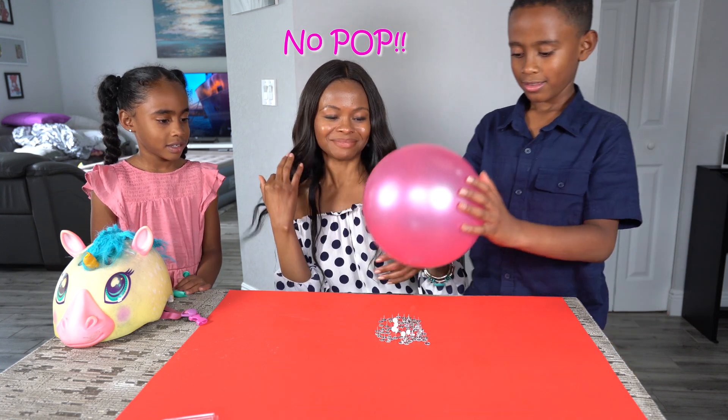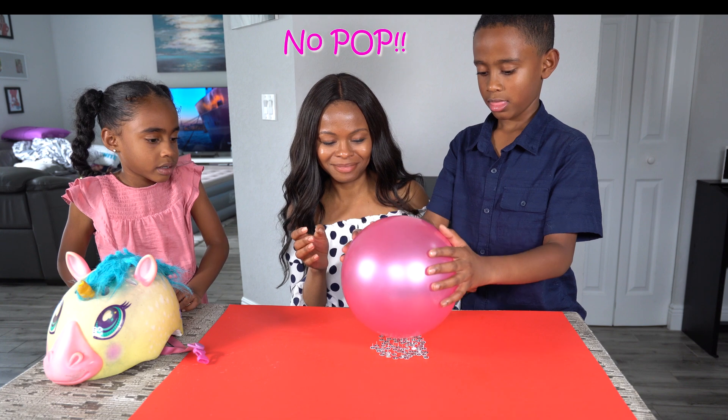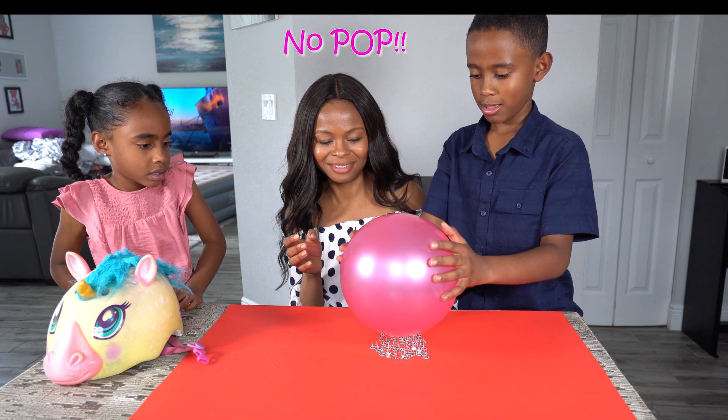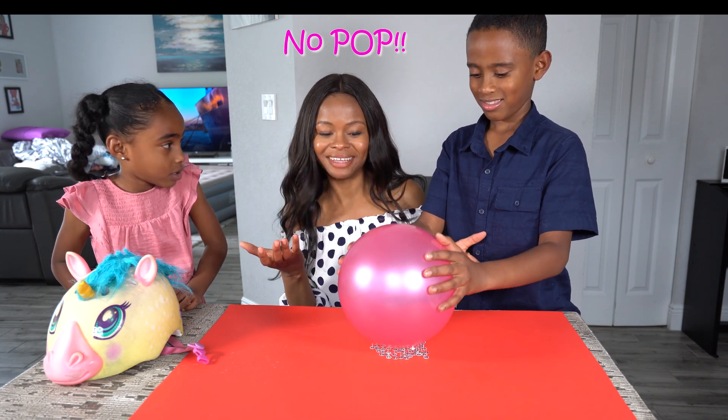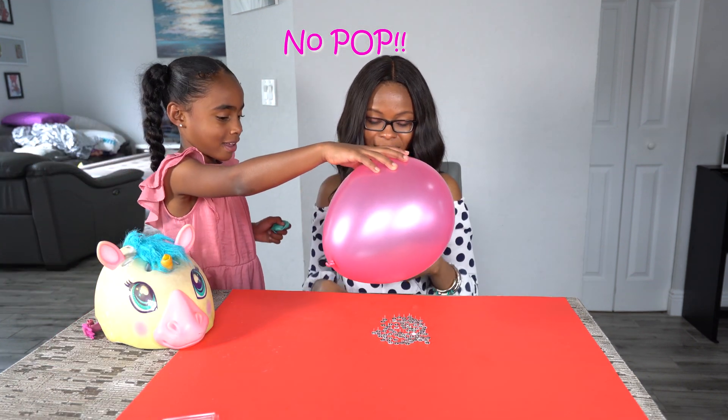Here, you try it. Push harder? You want to push harder? Yeah. It's not popping. Can I try popping it now? Oh yeah, you forgot to try it too.